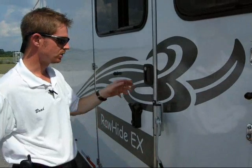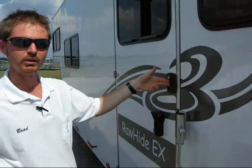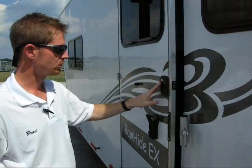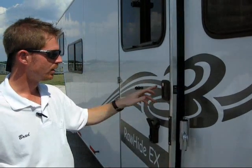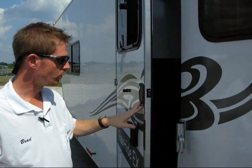We don't have any sharp edges that you'll get cut on. And we have what I like to call a two-finger or a one-finger door opener. That means that you can take one finger, literally, and open your door.